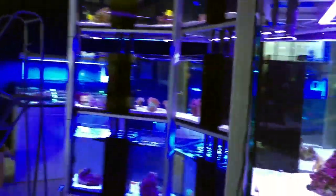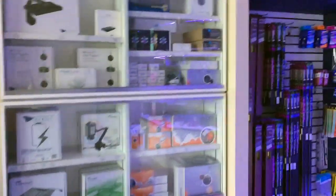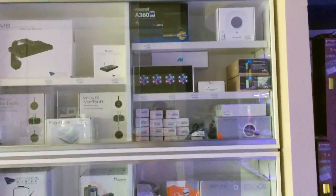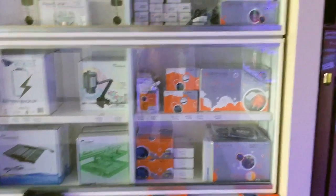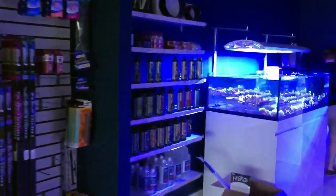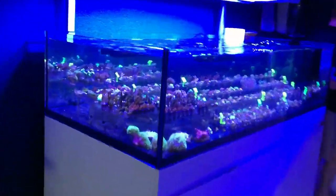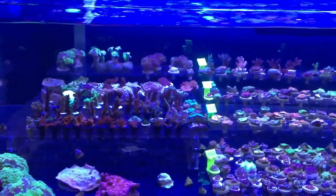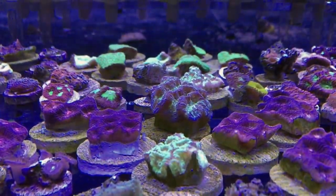This is a Sally Lightfoot, in case you don't know. There are plenty of dry goods — many of the things we use to clean our tanks and test the water. Here's the backside of that circular set of tanks, and here are the common things we use. I see Radeon lights, Neptune Apex systems, AI lighting, battery backups, max spec lighting, all types of bulbs, and additives. But let's check out some corals.